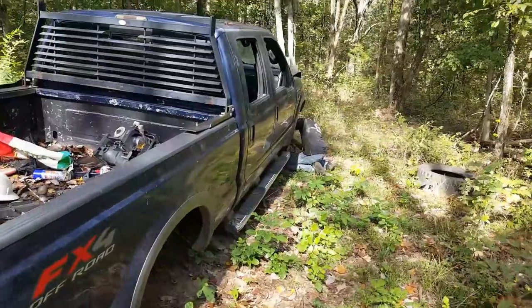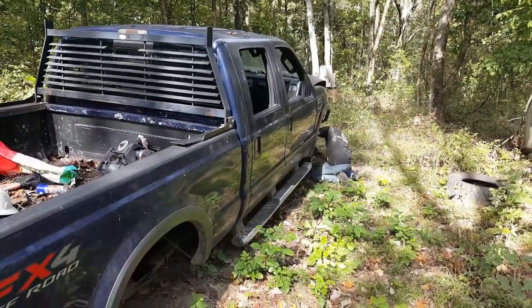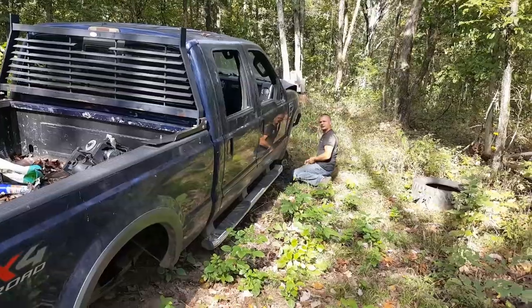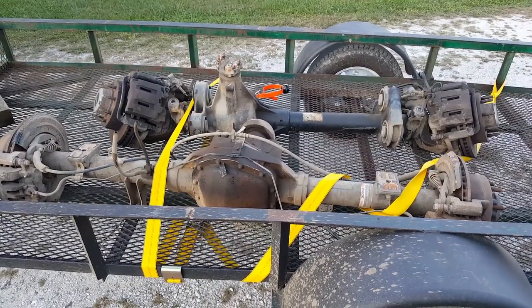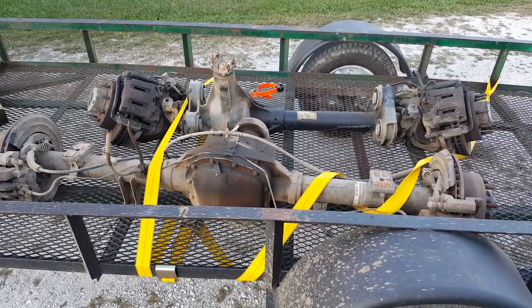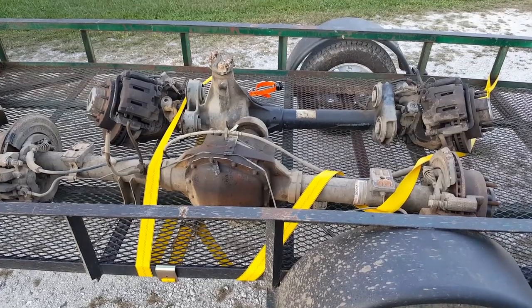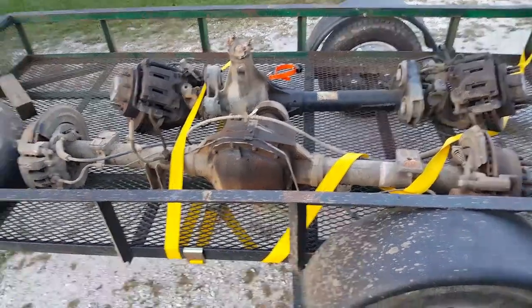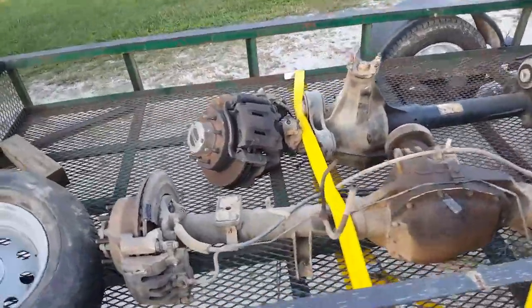Got Alan from Shaker Racing out here helping me today. As you can see, he's doing more work than I am right now, so let me help him get to it. It took a little over three hours to get the whole entire front and rear axles out — out of a 2008 Ford Super Duty.